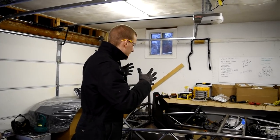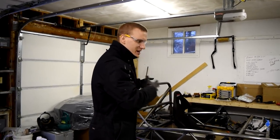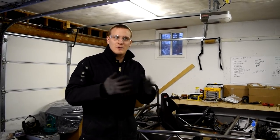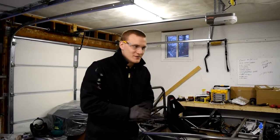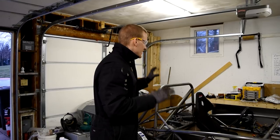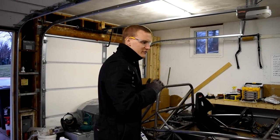I want to make sure that the passenger seat is as safe as possible because more than likely it'll be my wife sitting in it a lot, and I want to make sure she is always safe because I love you, babe. So what we need to do is fabricate a special seat mount for it.